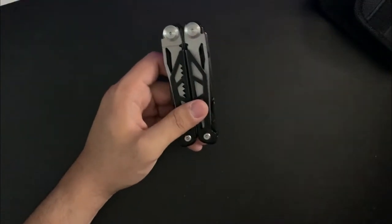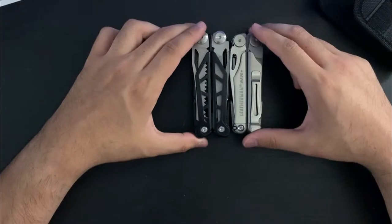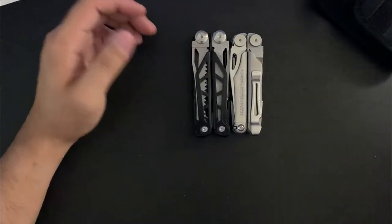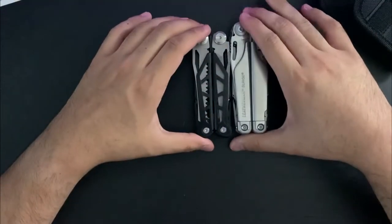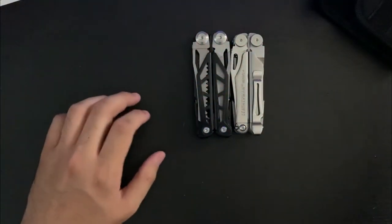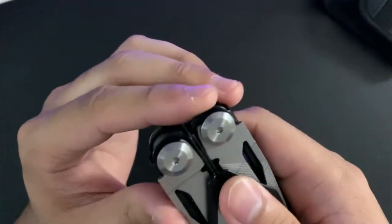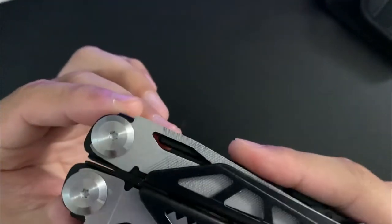Size comparison — this is the Wave and this is the Surge, so it's kind of in between. Definitely would say it's close to the Wave. It uses just normal Torx, no security bits.